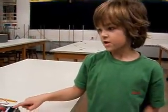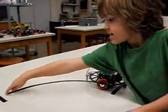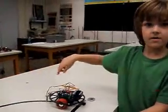Mr. Robert, my dad and I programmed this robot so we can go along this track, back and forth. Show me.